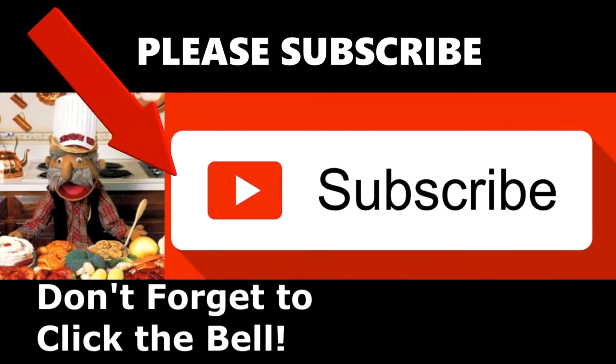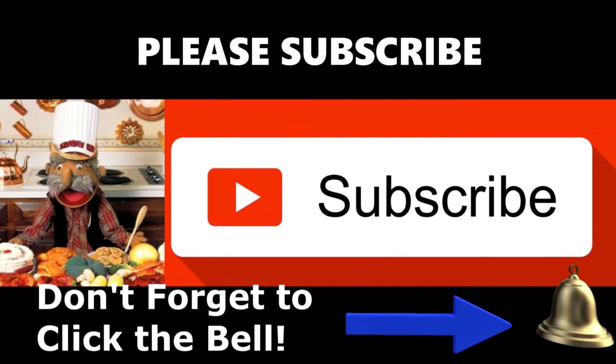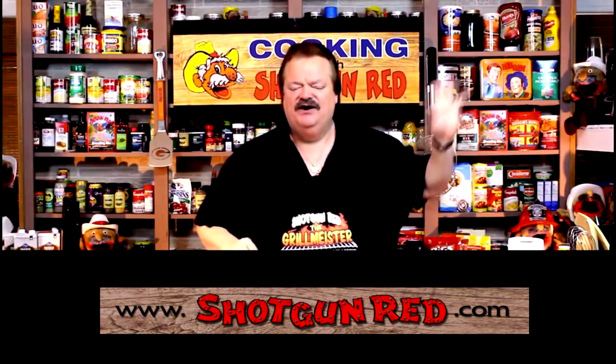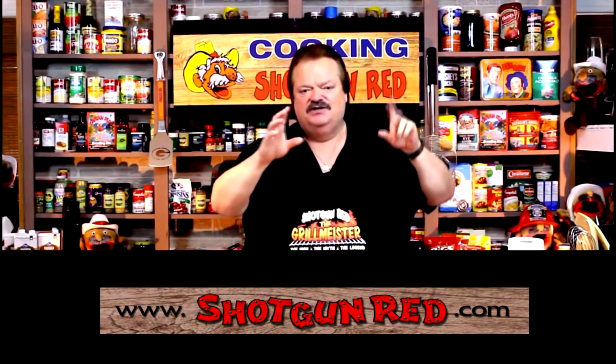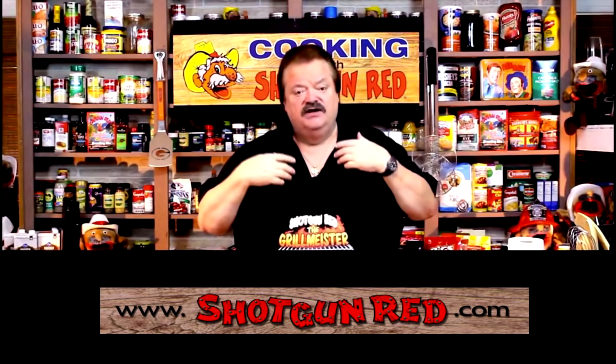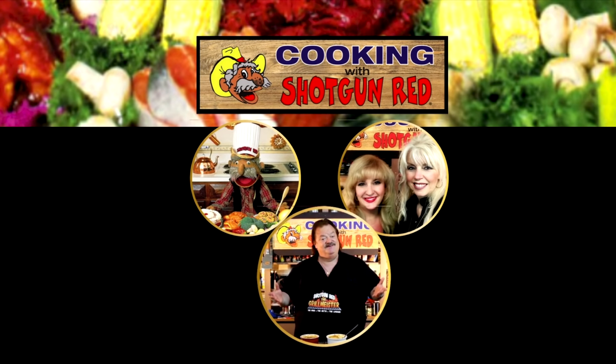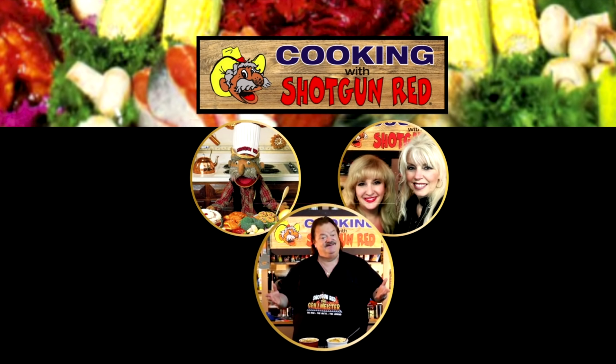We hope you enjoy this recipe and we really hope you subscribe to our channel. Little Shotgun Red's face will pop up — when you click on it, it'll say subscribe. Next to it will be a little notification bell. If you click that bell, YouTube will send you a notification for every single one of our recipes as soon as it comes out. See you next time right here on Cooking with Shotgun Red.